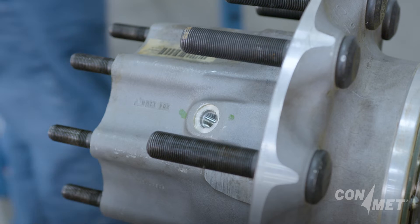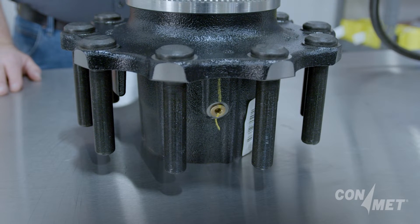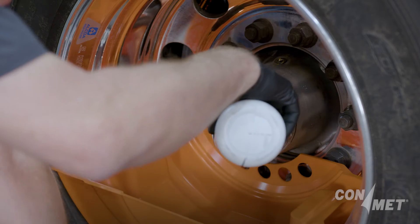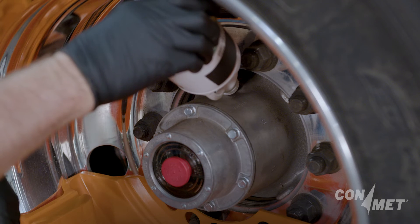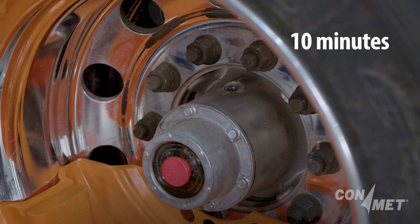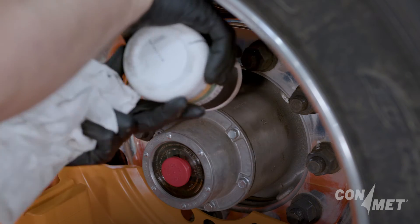Some ConMet hubs are manufactured with a fill hole for adding oil lubricant, located in the barrel and between the bearings. Fill the hub with oil through the hub cap or the fill hole. It may be necessary to add lubricant more than once to adequately fill the hub. Be certain the hub cap is properly filled to the oil level mark on the face of the cap. Allow the initial fill amount to settle for 10 minutes, then repeat the fill procedure until the oil is at the fill line on the hub cap.